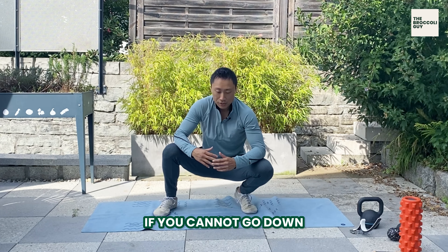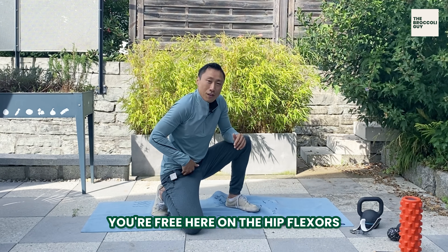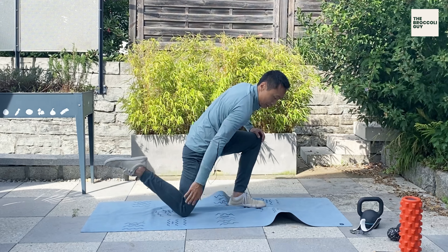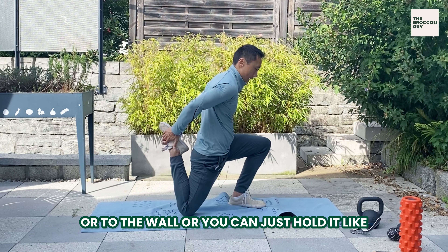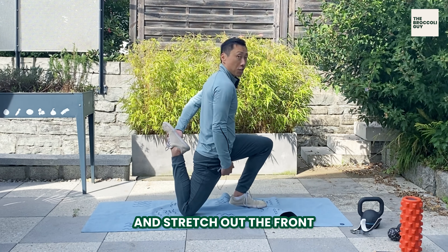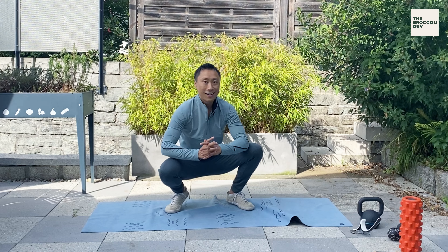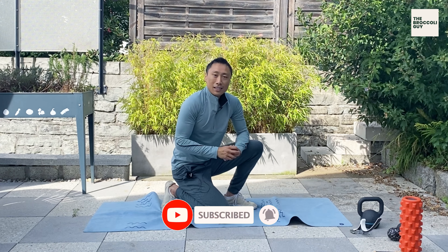If you cannot go down, make sure that you're free here on the hip flexors. One way to do that is the couch stretch. For that, you can grab a chair and then put your foot on the chair or to the wall, or you can just hold it like this — grab your ankle and stretch out the front. By stretching out the front, this will give your hip a lot more freedom to move and to go down all the way. So these are some of the best hip exercises that you can do to get a stronger back.